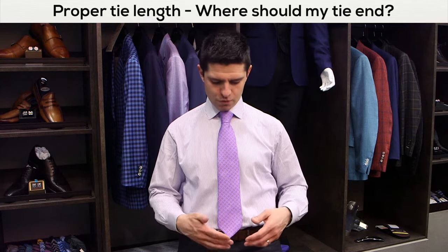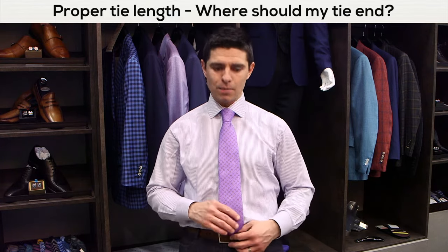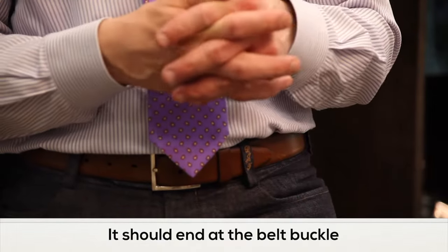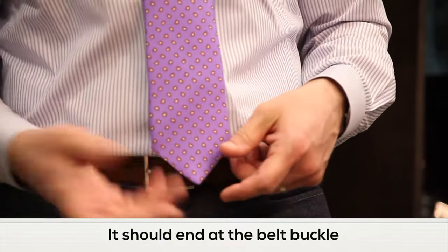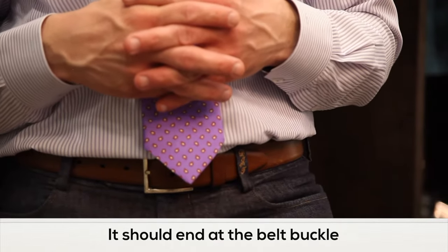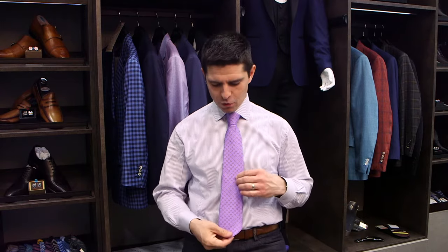The tip of the tie, so the biggest portion — the end of the biggest portion of the tie — should basically come just to the waistband and kiss the top of your belt or the top of the waistband. If it goes over a quarter, half an inch, as mine is, no big deal, but that's about as far as it should go. Flip open any of your top men's magazines and you'll see that the correct length of the neckwear is right to the top of the belt, so hopefully that helps you out.